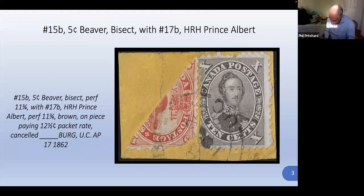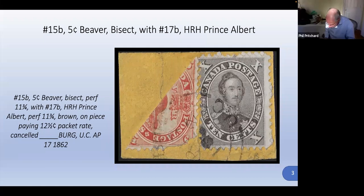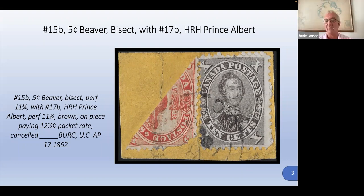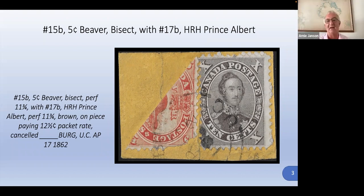What is 15B Scott value listed? Just out of curiosity. Used only — $6,500. For 15B, is that a bisect on cover or bisect? Half used as two and a half cents on cover. Well, this isn't on cover; this is just on piece. And that's about as close as I'm ever going to get, I figure.